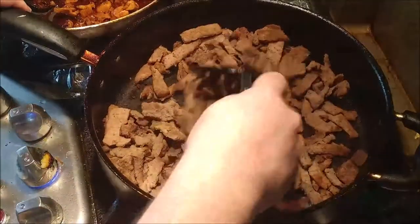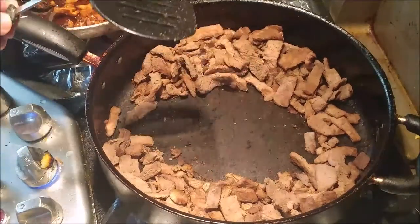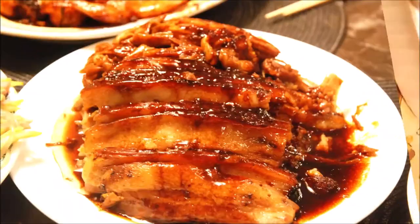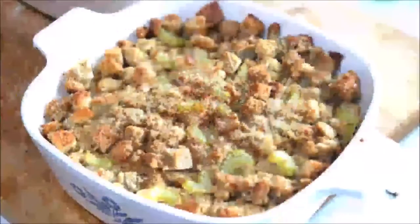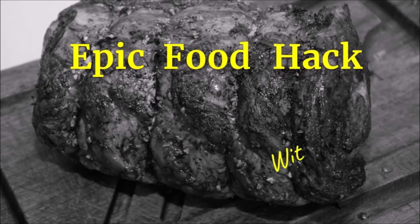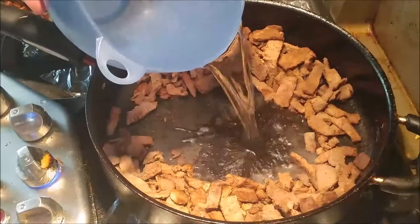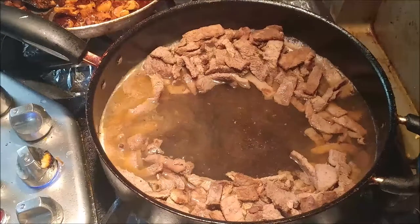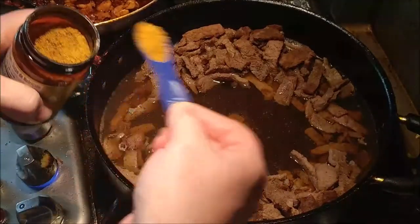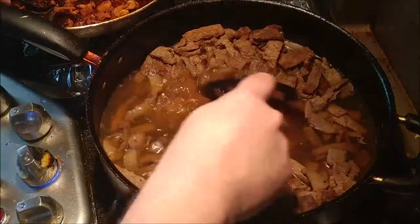The beef is at a nice doneness — some are seared, and you don't need them all to be seared. I like to put a little well in the middle for my beef broth. And here is my epic food hack: I'm using beef granules and just pouring in plain water — three cups of it. It's one teaspoon per cup, so three teaspoons of beef granules to make the beef broth. Stir it up — gives you one less dish to clean.